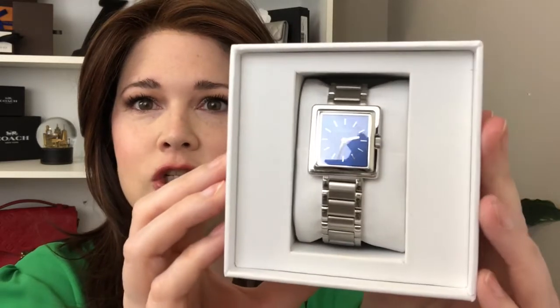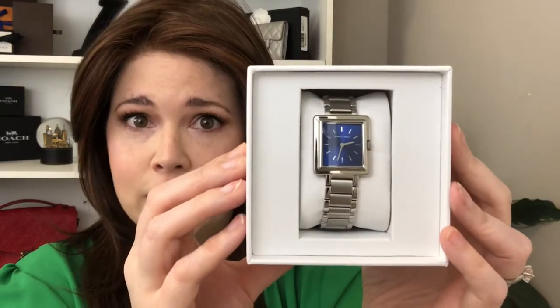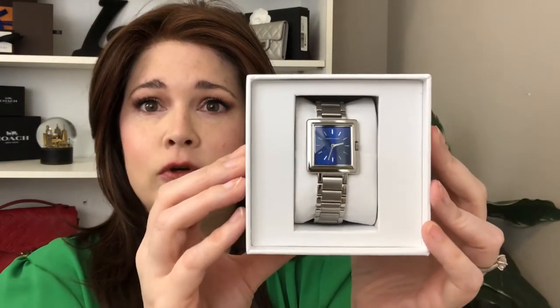Look at this watch — how beautiful is it? This one is called the Emmeline watch, and it's from their Muse collection. They have several watches within this Muse collection. The name Emmeline was inspired by Emmeline Pankhurst, who was a leader in the suffrage movement.